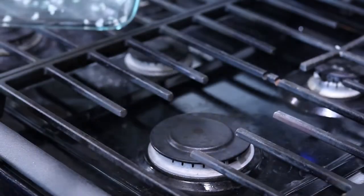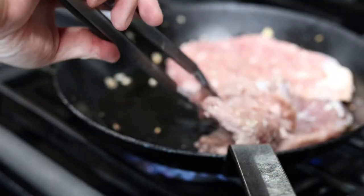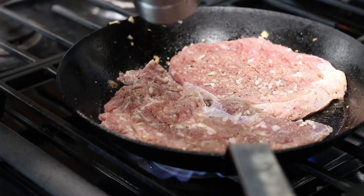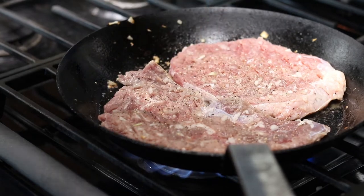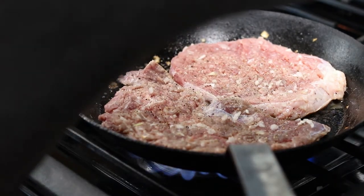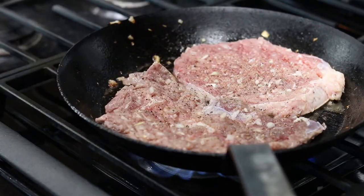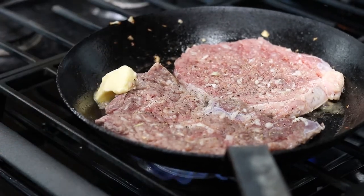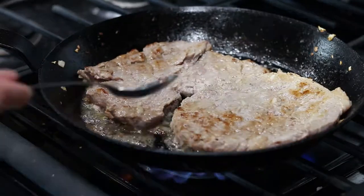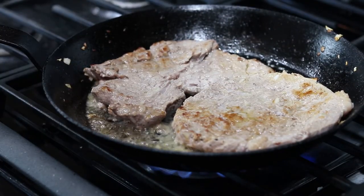Clean skillet back to the burner on medium-high heat. Add a bit of oil, wait for the oil to start shimmering, then add the steaks. Season the steaks on both sides with black pepper. Add about a tablespoon of unsalted butter and periodically flip the steaks every 20 seconds or so. Use a spoon to baste the top of the steaks with the butter and cook until brown on both sides.